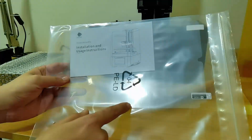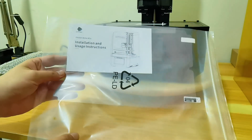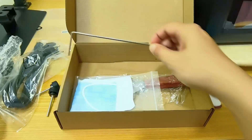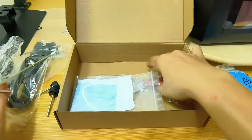It comes with a screen guard and you have to install it yourself. I will make another video on how to install the screen guard bubble-free. And your typical accessories, plus this super long allen key — I wonder why.